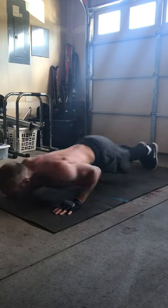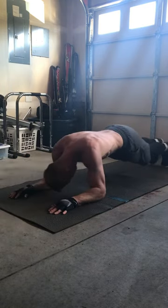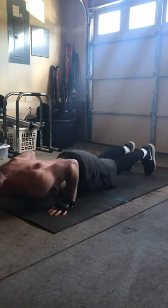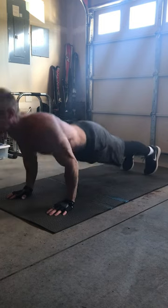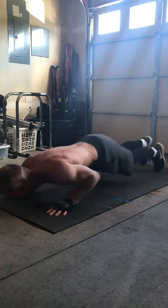Then I have this variation — it's like a push-up plank where you go down, you walk back, you walk forward, then you go up. Again, if you're not to this point yet, you could just start off with a regular plank. These are some more advanced moves. Once you're already able to do some easier moves, just some ideas to incorporate into your workout.